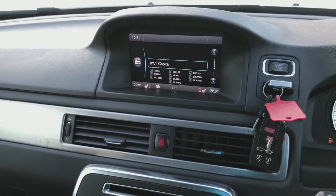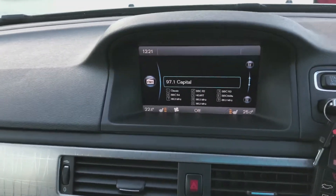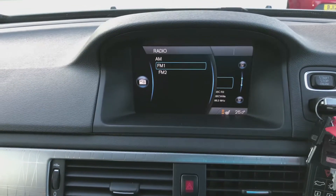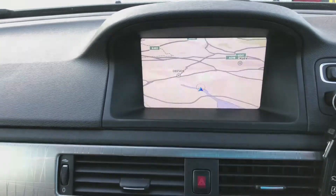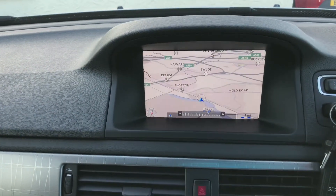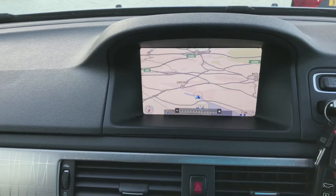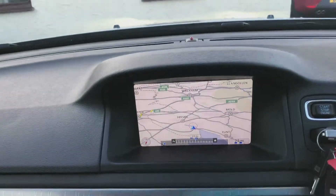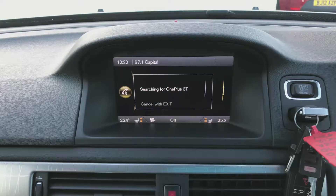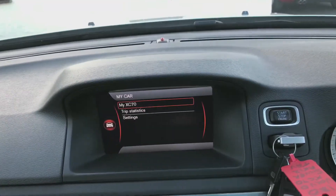Moving across to the monitor in the middle, you've got the radio with a list of different options — AM, FM1, FM2. You've also got sat nav. You can pair up your phone via Bluetooth, and you've got the car's settings.